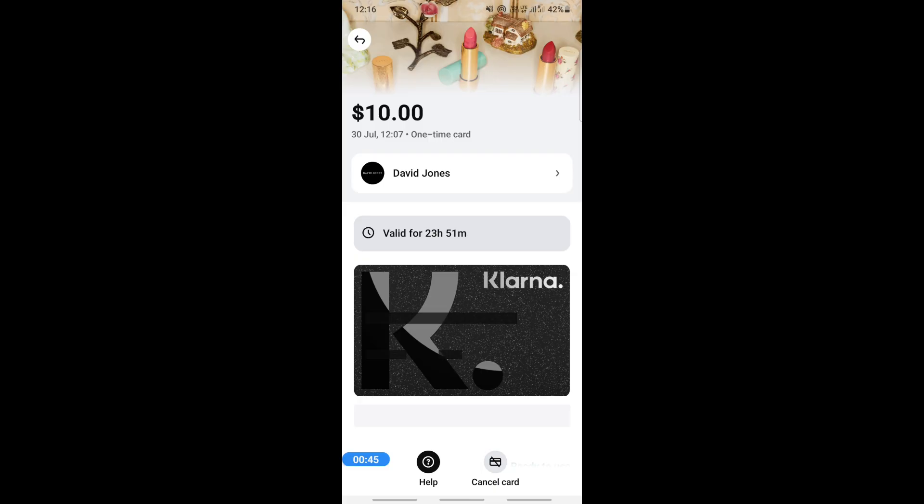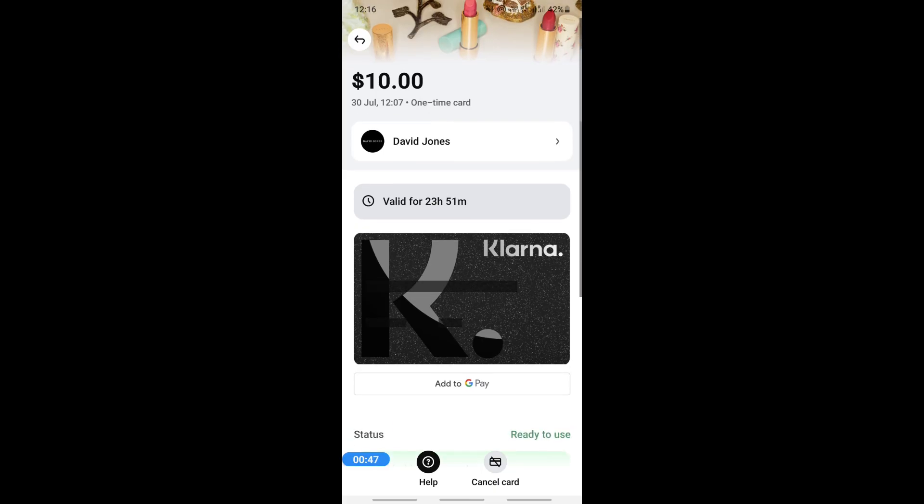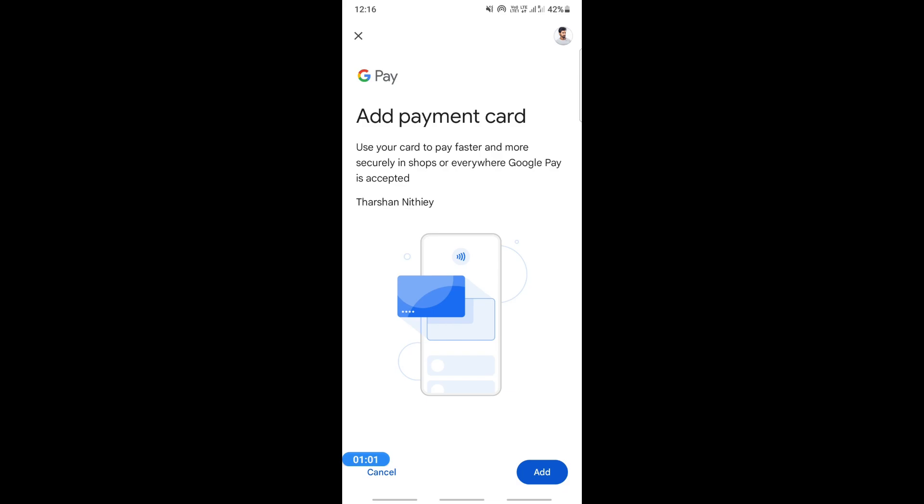Usually if it's an Android device you will see "Add to Google" — like mine here. But if you're using an iPhone, instead of Google you'll have the option to "Add to Wallet". All you have to do is click on that "Add to Wallet" option and that's it — your card will be added. It's a pretty easy process.